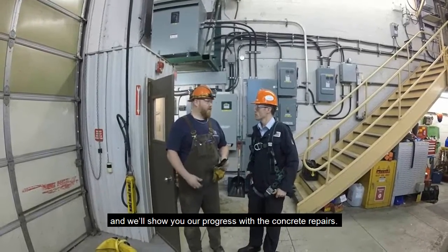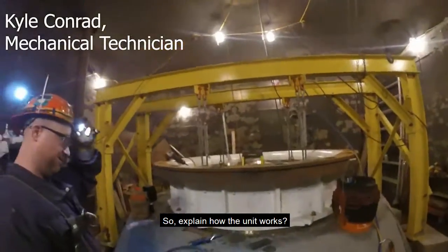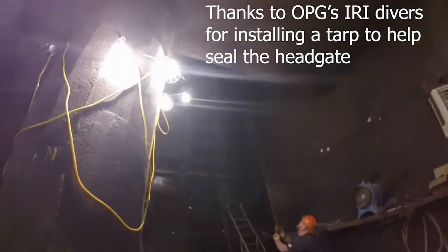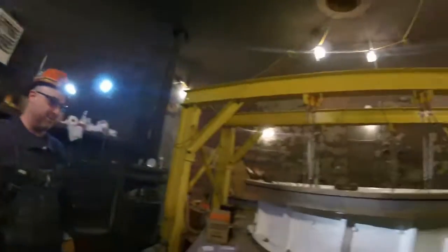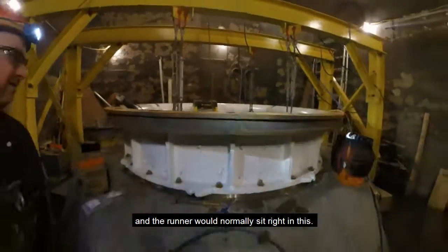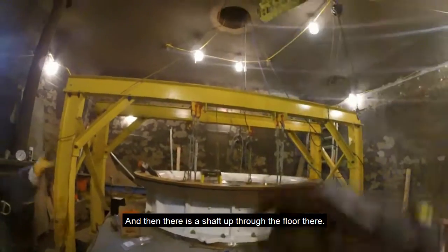After a safety briefing and signing on the permit, we head on down. So the head gate is there, the water comes in — we're standing where the water is. We're in the scroll case and then the runner would normally sit on top — sits right in this. That's the throw ring, and then there's a shaft up through the floor there.